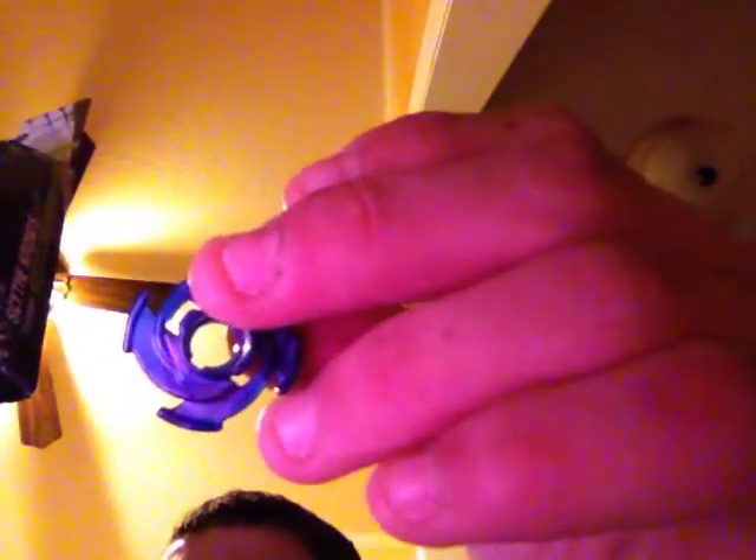Here's the spin track. Tornado design helps create a sustaining vortex. It is spin track T125, and it has one star for defense. The performance tip has two stars for defense and five stars for stamina.